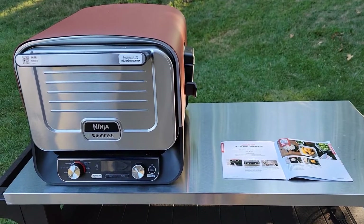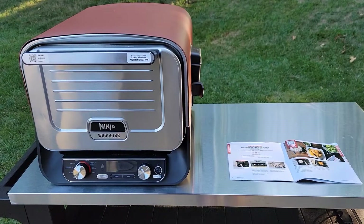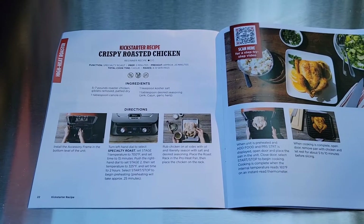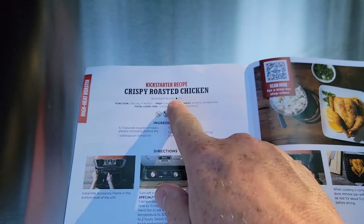Hello everyone, this is Just a Dad. Today we're going to do a whole chicken in the Ninja Woodfire Outdoor Oven. We're going to use the recipe in the Ninja Cookbook — Crispy Roasted Chicken.